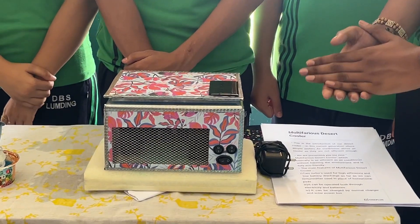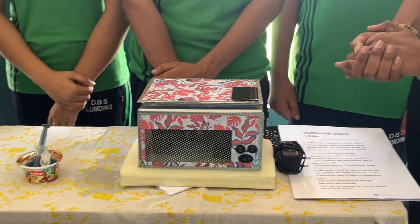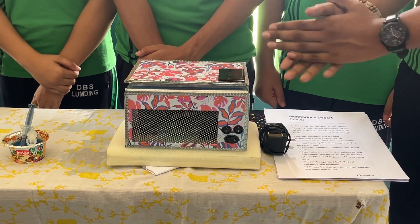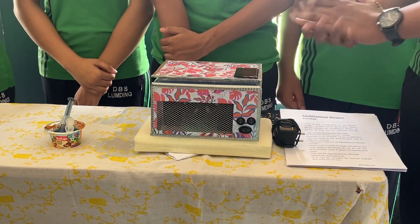The mist is then propelled out by the turbo fans and the blower. This can also help us reduce electricity consumed as it contains solar energy to charge it. It also contains a power bank, so in emergency situations we can charge our phones.